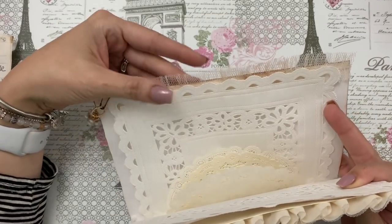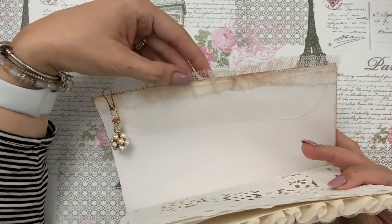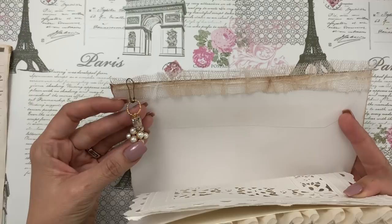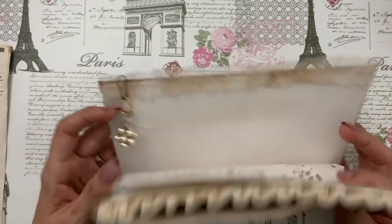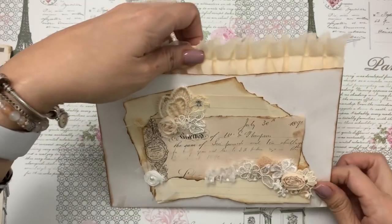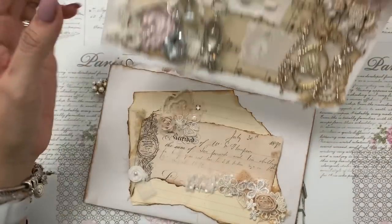I think she said it came off a crinoline, so it's really stiff and it has this ruffle. I love that, it looks so cute. Isn't this pretty — this little dangle piece that she created? Oh my goodness, I can't wait to use these. And then inside here she opened up the bottom of the envelope.